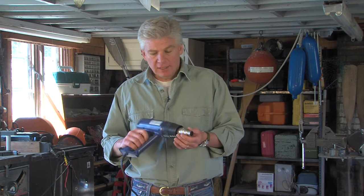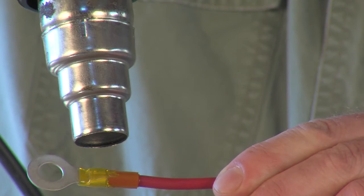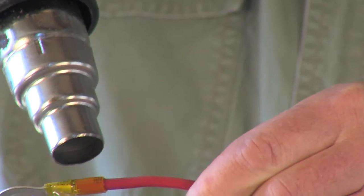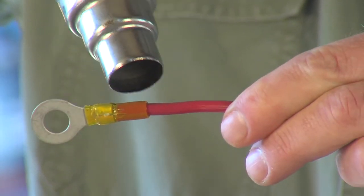The last step is to apply heat to the heat shrink tubing. While you can use a butane torch or even a lighter, I find that a heat gun like this one is a lot easier to control. While heating, turn the wire in your fingers to ensure that heat is evenly applied to all sides of the tubing. Keep heating until the adhesive begins to bubble out the ends of the tube.